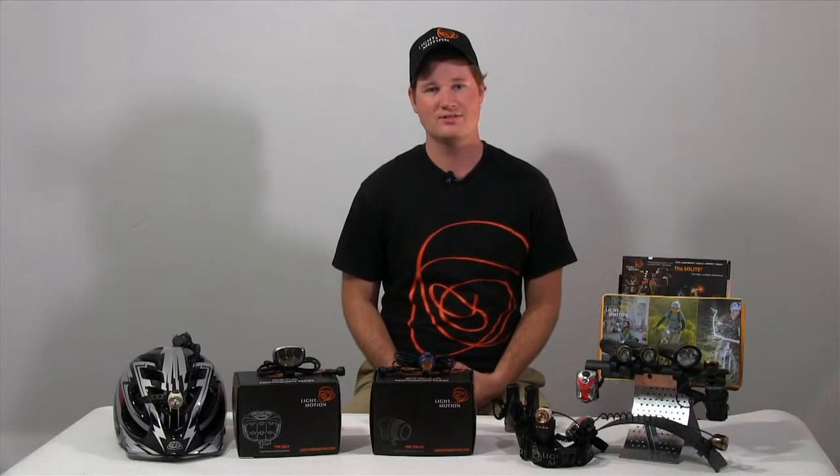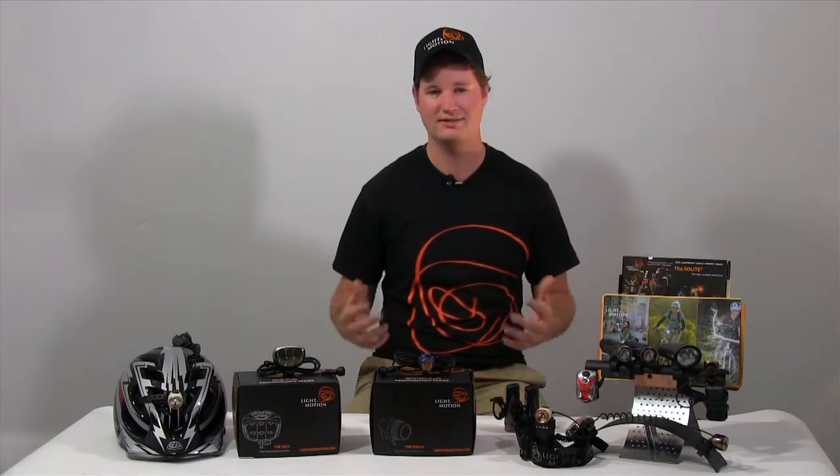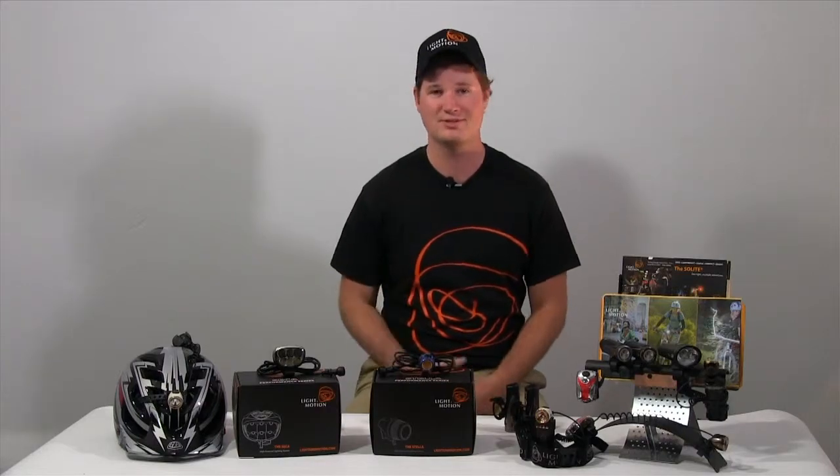If you're looking to invest a little more, check out lightinmotion.com. We have the rest of our product line out there. Answer any questions, just contact our customer service. Again, it's Ryan in our factory here at Light in Motion. Hope to see you out on the trails.